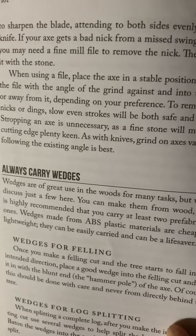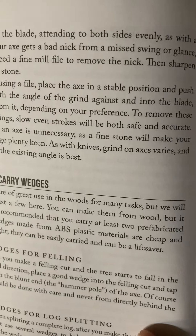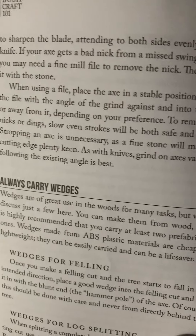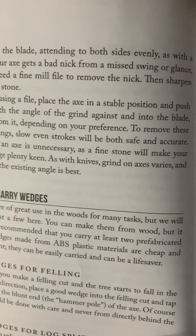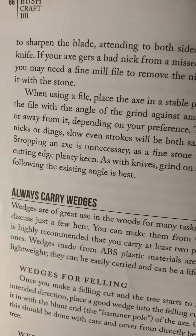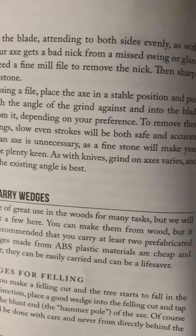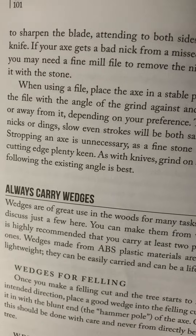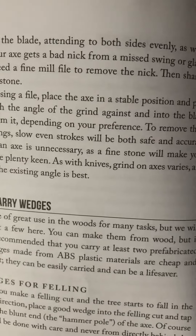While using a file, place the axe in a stable position and push the file with the angle of the grind against and into the blade, or away from it, depending on your preference. To remove these nicks or dings, slow, even strokes will be both safe and accurate.